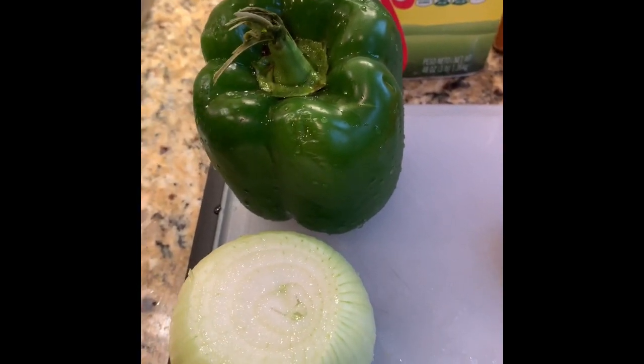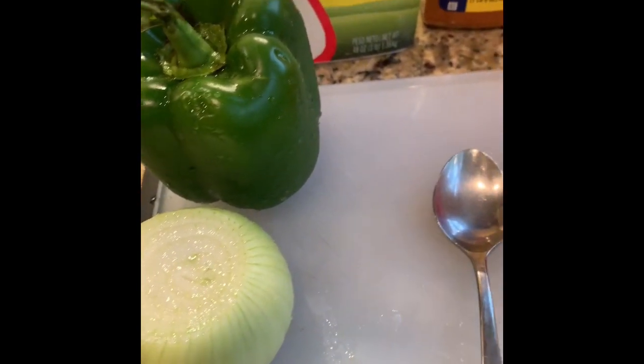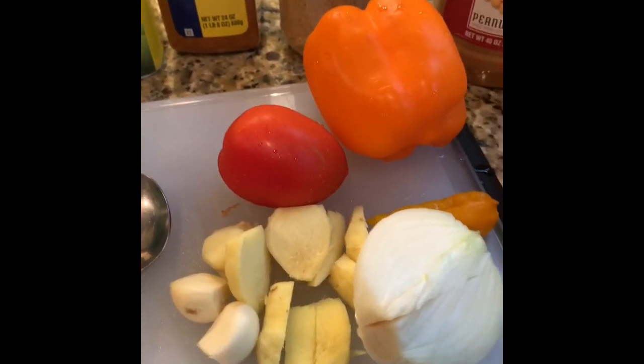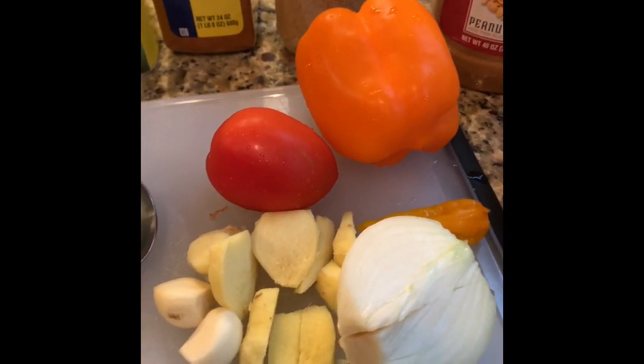One bell pepper to go on the sticks when we put the meat on the sticks. Also, make sure that you put your sticks in water for about an hour before you stack the meat on the sticks.